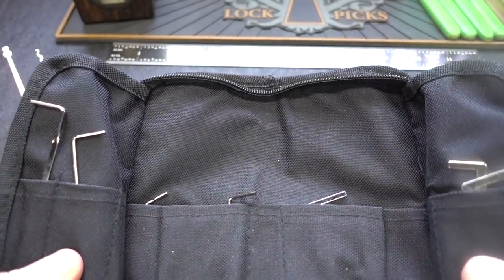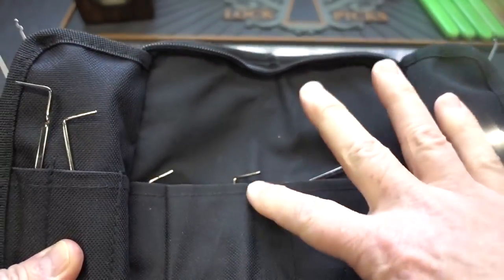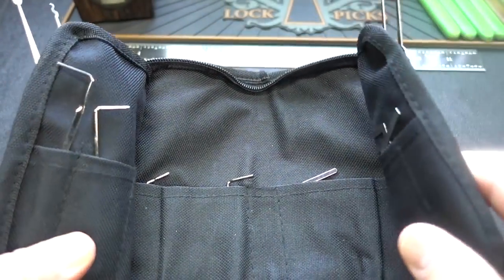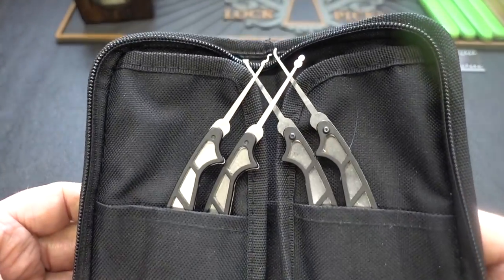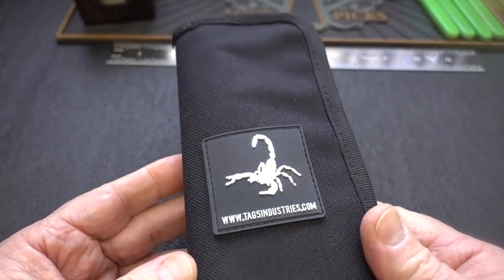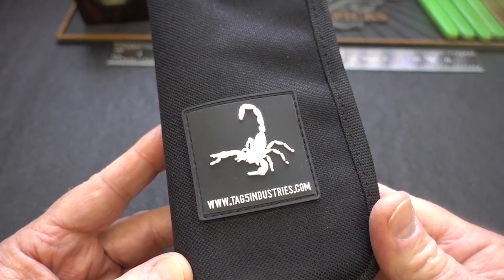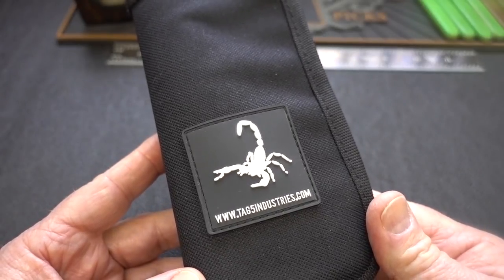You flip open these two pockets and there are all of the tension tools. There's plenty of room — you could probably compress all of these into one or two pockets. Sorry, James Bond, no room in here for a nine millimeter. Let me unpack it and take a close look at all the improvements TAG5 Industries made to this new Scorpion 2.